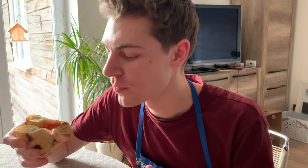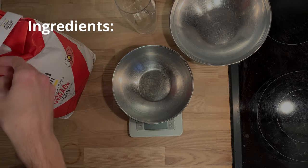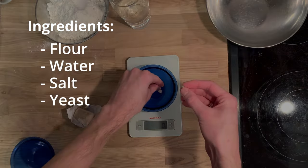We'll see if my little home oven can then turn that into a good pizza. I'm hungry for pizza, so hopefully this doesn't end in a big disaster. The only ingredients that are allowed in Neapolitan pizza dough are flour, water, salt, and yeast.